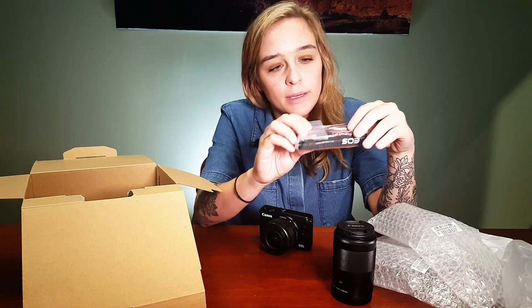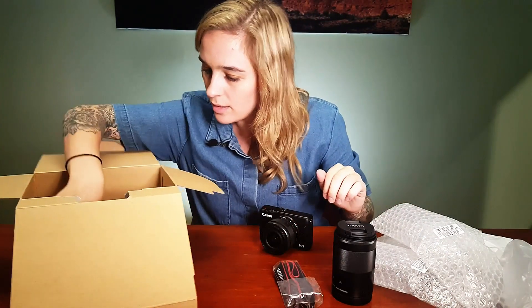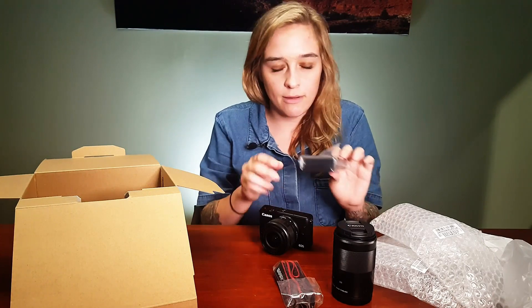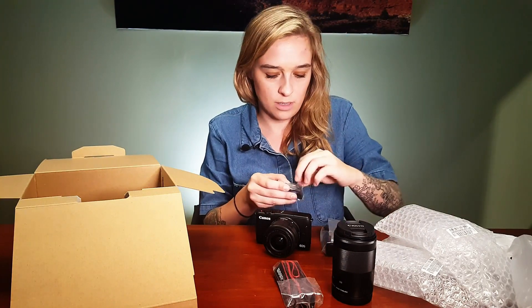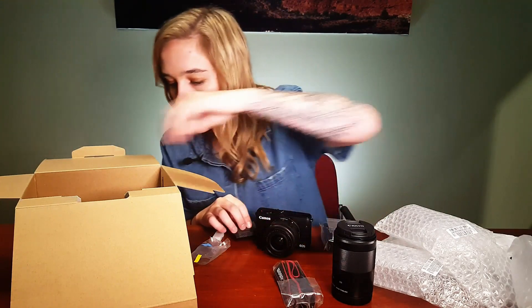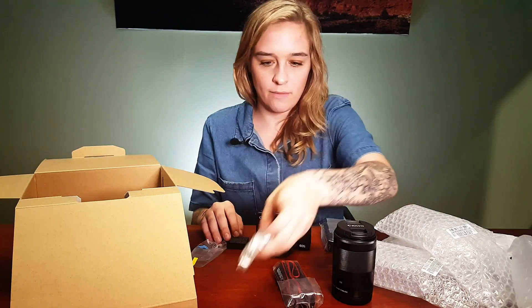In the box we have a strap — a cute little EOS strap. We also have a wall charger, which is great. I love when they include a wall charger. I'm not a huge fan of cameras that only charge via USB, because if you want a backup battery charging at the same time, you can't without buying a separate third-party or dedicated charger — that's extra money. So this comes with a wall charger, which is great. It also comes with a USB cable, though I'm not sure if it charges via USB.